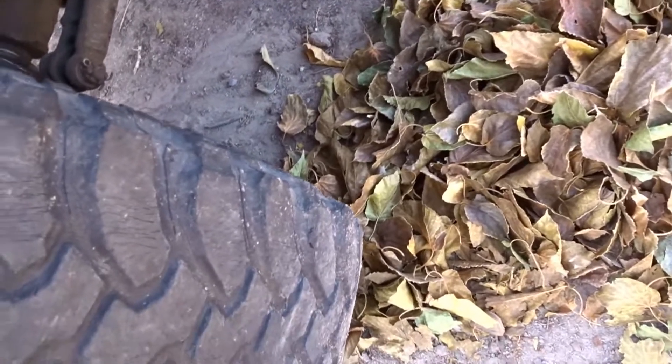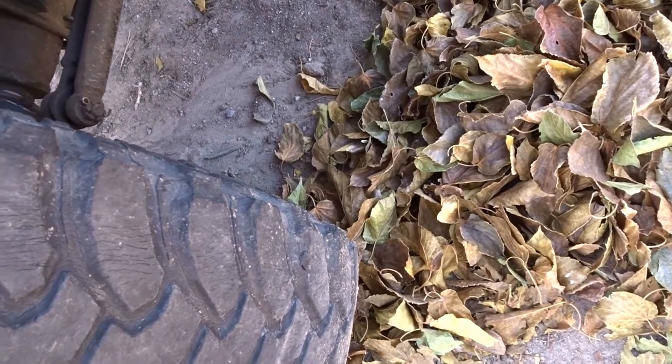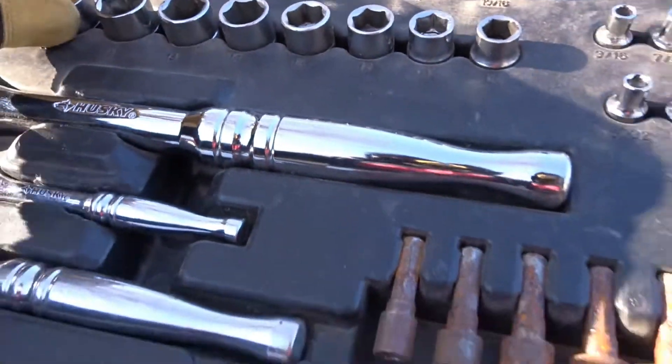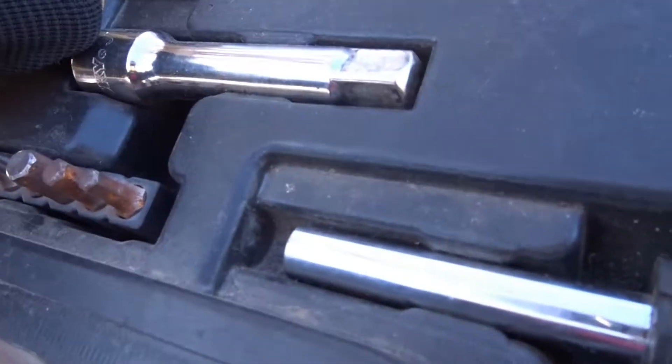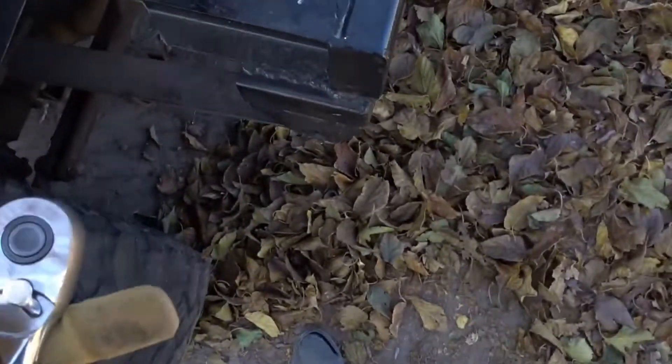Alrighty, I guess I'm gonna do the front first. I think this is gonna be just quick and dirty. What size is that? It's like a 17 — if I'm right, one of you owes me a dollar.